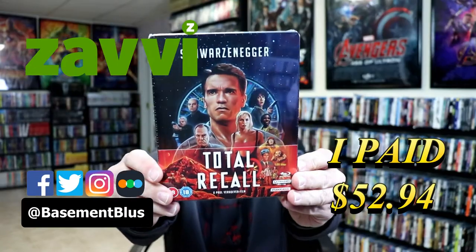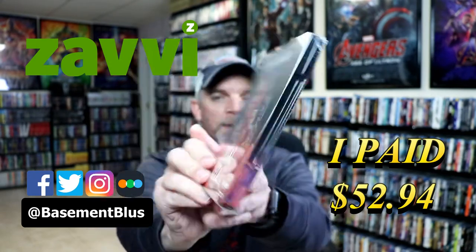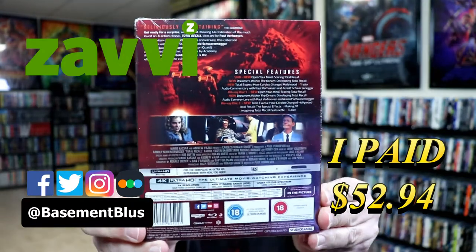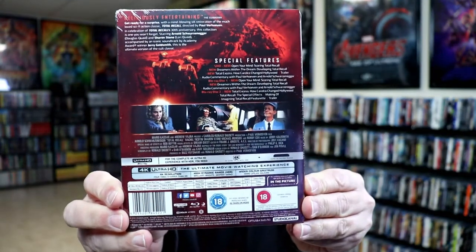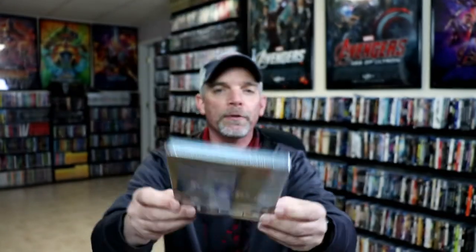So today I received my order for Total Recall. This is a 4K Steelbook from the UK. Here's the front, and here's the back. If you'd like to pause and check out these special features, you can do so. I'm going to go ahead and remove this from the wrapper and we can take a closer look at this steelbook.